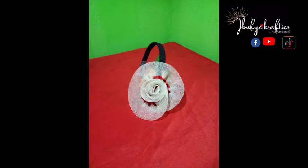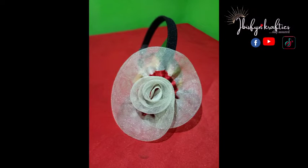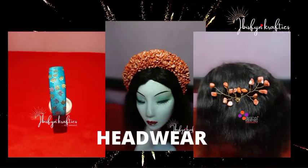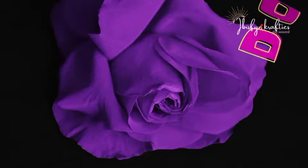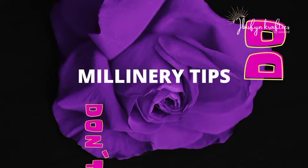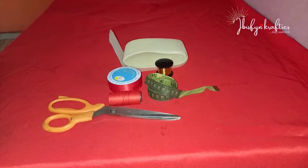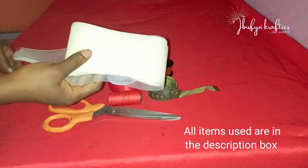Hello crafters! Today we shall be making these beautiful roses using quinoline. Watch till the end to see tips on how you can style these quinoline roses. If you're new here, you're highly welcome — I am Ibiwari. Let's get started!